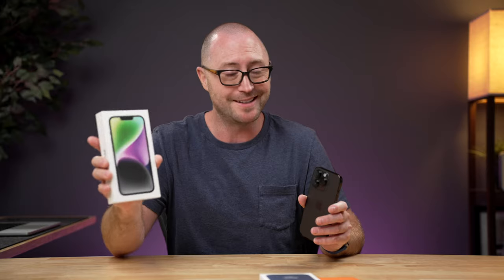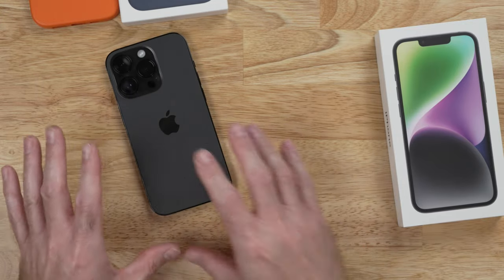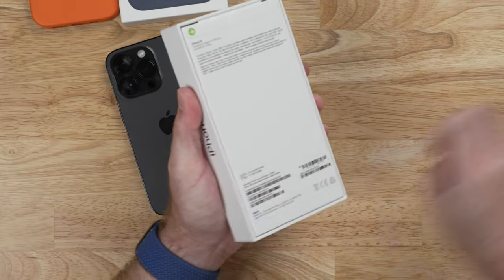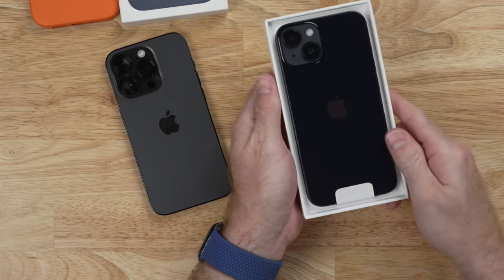I decided to also pick up an iPhone 14 just so I could do some comparisons against the 14 Pro. And just like with the Pro, I decided to forego the cool purple color or the product red and go with the midnight. So I wanted to see how the midnight compares to the space black. I've already moved everything over to the iPhone 14 Pro in space black, so here is the midnight iPhone 14. Let's go ahead and open this up real quick.